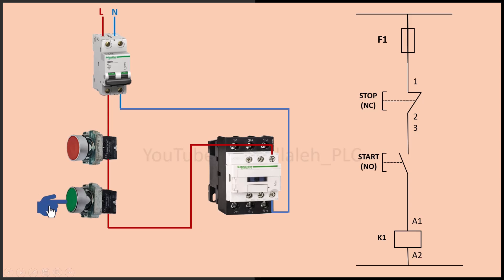As you can see, if I press the start button, the contactor coil energizes and closes its contacts. However, when I release my finger from the start button, the current to the coil is disconnected, causing the contacts to return to their normal state. The contactor is active while pressed, then deactivates when released. This type of circuit is called a momentary circuit because it only stays on while the start button is pressed. To make it stay on even after releasing the button, I need to add an auxiliary contact in parallel with the start button.